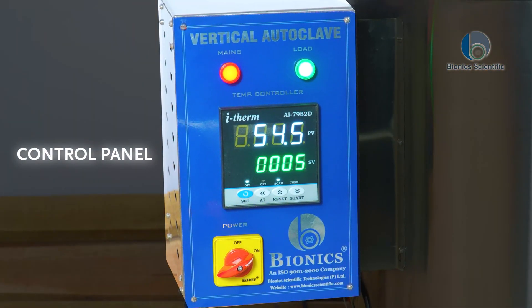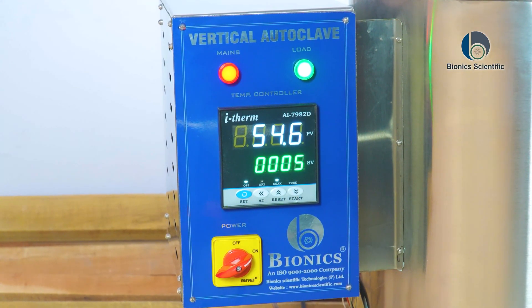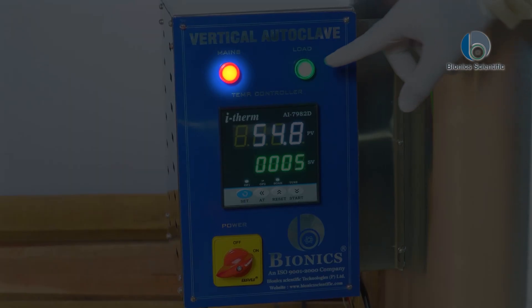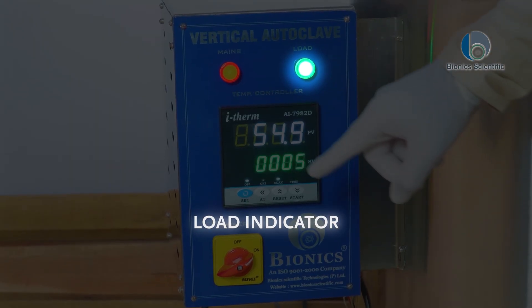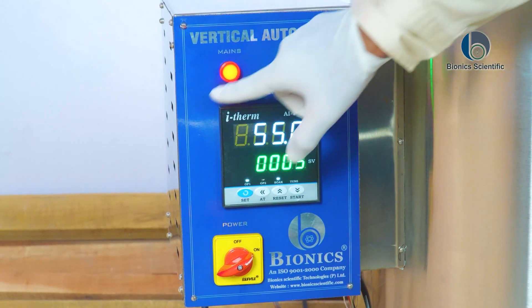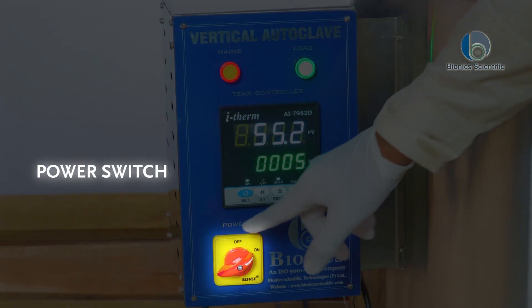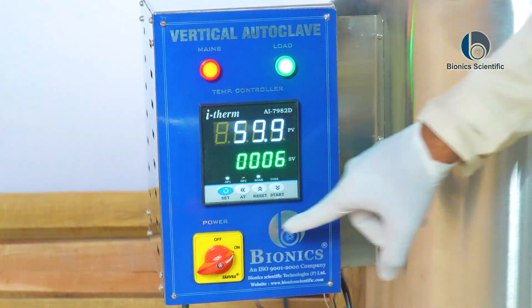On this control panel there are a few things available. First is the main key, second is the load indicator, third is the control panel display, and the last one is the power switch.